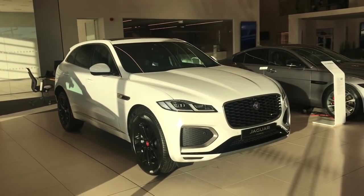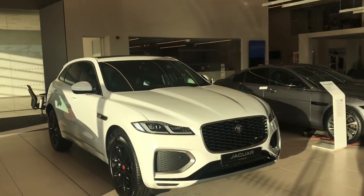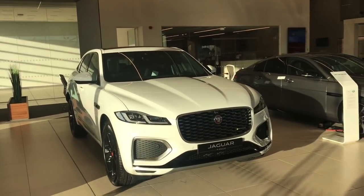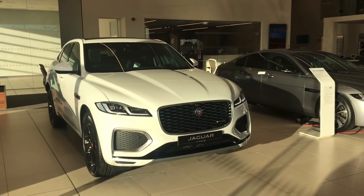Hi and welcome to the Jaguar Land Rover Guru channel. I'm pleased to be presenting the 21 model year Jaguar F-Pace facelift. I'm going to talk you around the outside and then we'll jump inside, and as we go we'll look at some of the main changes.